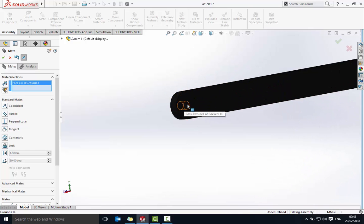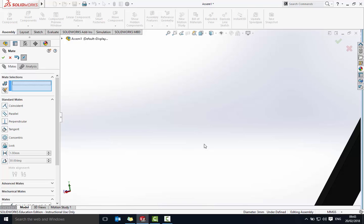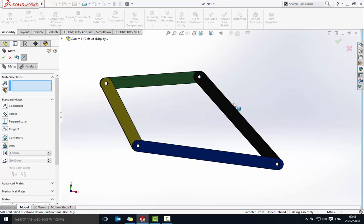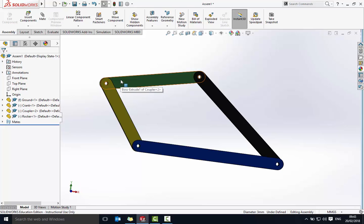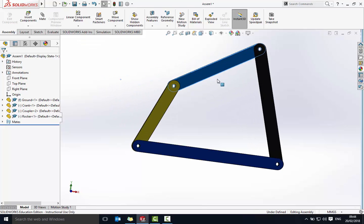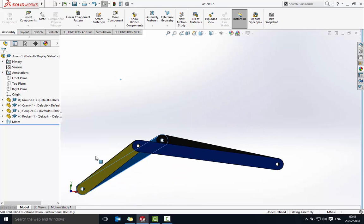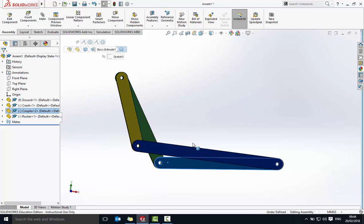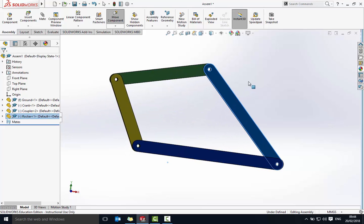So that's our four bar linkage. If I move this around you should see it starts to actually move — I can spin the crank around, and you can see the effect on the whole piece. In the second video we're going to look at adding a motor to this corner, and then we're actually going to do what's called a trace path, so we can see how one point on the coupler moves compared to another part of the linkage.